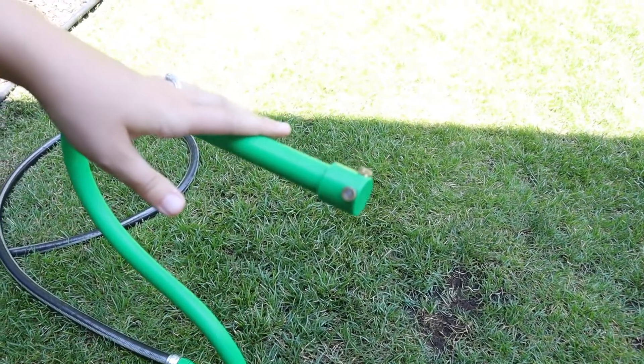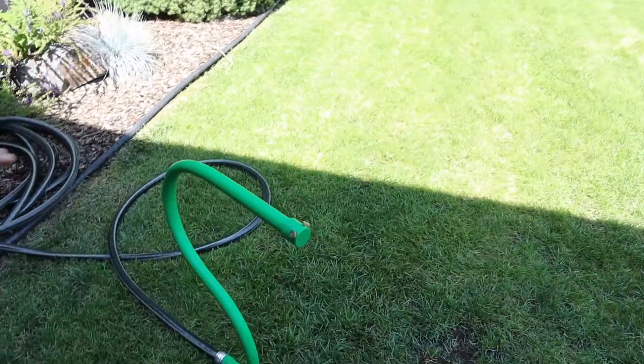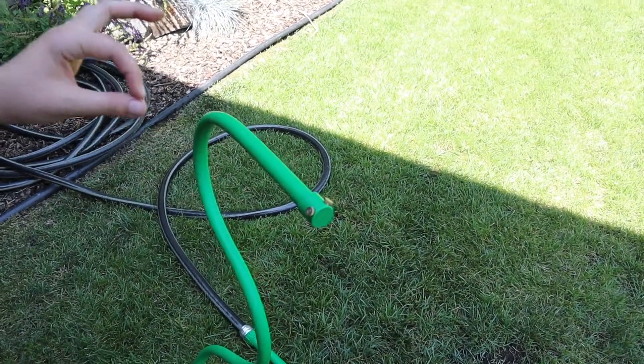I'm going to set it right here, turn the hose on, and you can see about how much mist comes out. I didn't turn the hose on very much at all — it wasn't even a full turn.